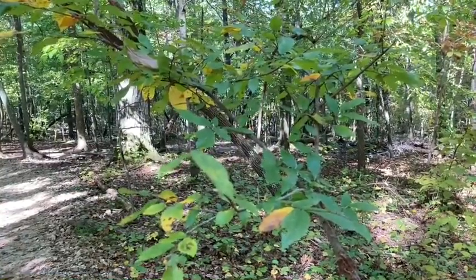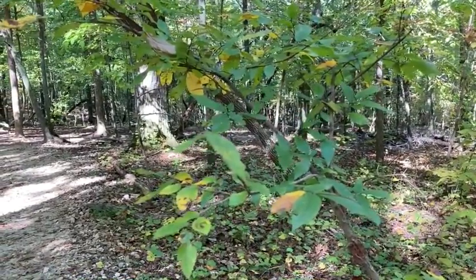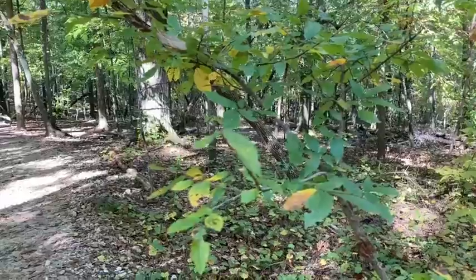Its scientific name is Ulmus alata, and alata means winged, referring to the corky wings on most of the twigs.